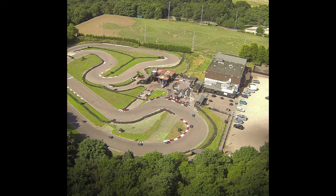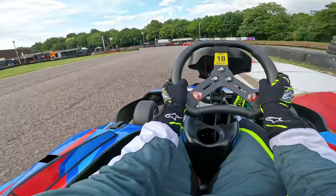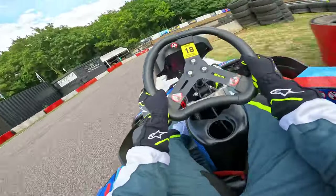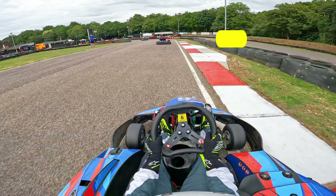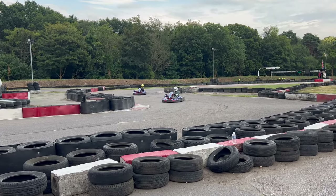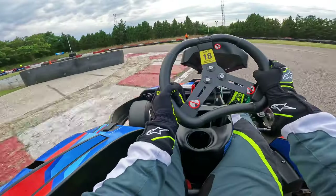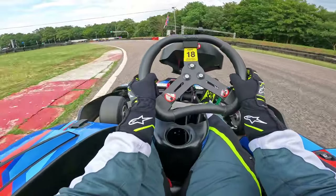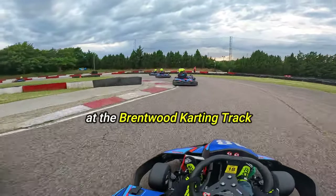The key to a quick lap is momentum — the moment you slide or drift your cart you'll lose time. Turns 1, 2 and 3 can be the trickiest to get used to. On the ideal line you would take it flat out, however to build confidence, start off by lifting for turn 1. Over time as you build confidence and get used to the physicality — because you really need to lean your body to get good grip in these corners — you'll find your own rhythm and flow, and that will be the deciding factor between a good lap and a great lap at Brentwood. Let us know what techniques you use to get a good timing at the Brentwood Karting Track.